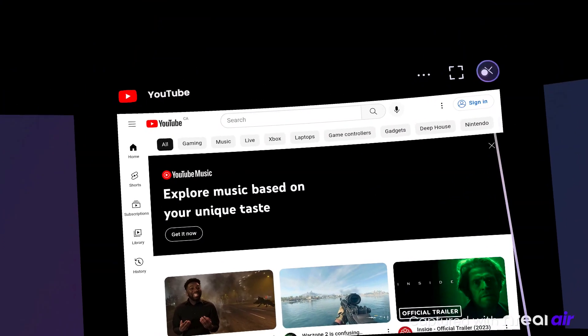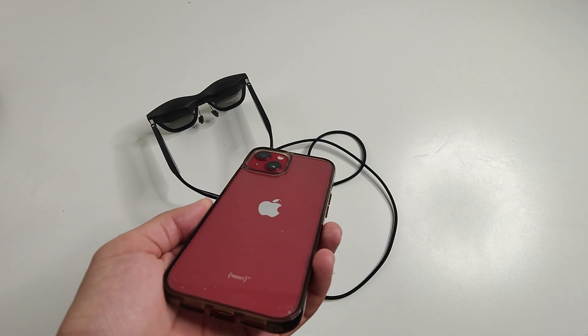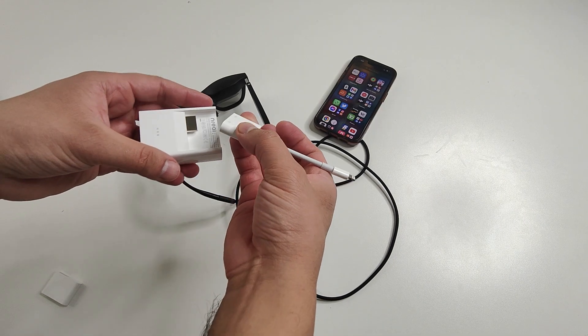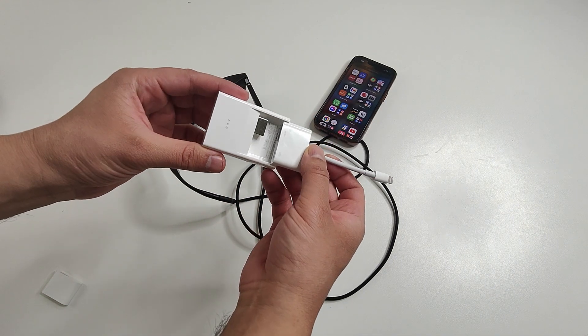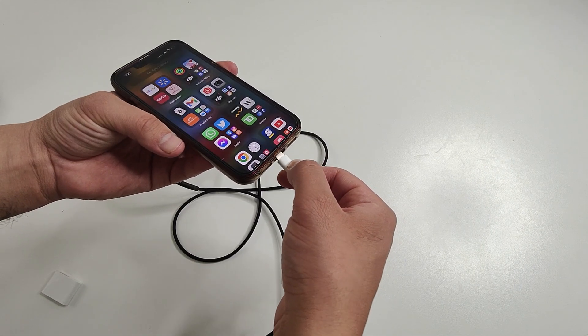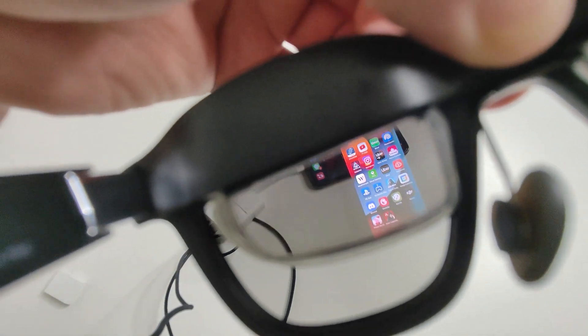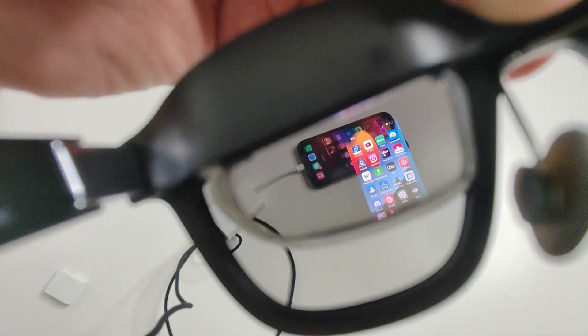These do also work with Apple devices, and for that you use the Nreal adapter. This little piece right here comes off, and instead I can install an official Apple Lightning to Digital AV adapter. Here it is working with my iPhone — just plug and play without any issues.